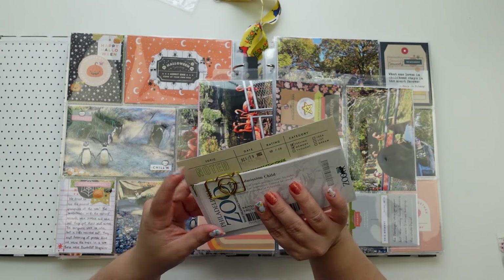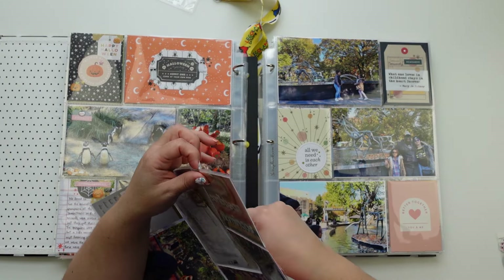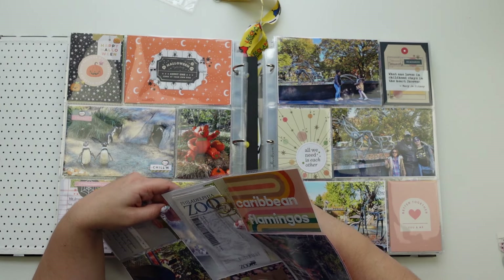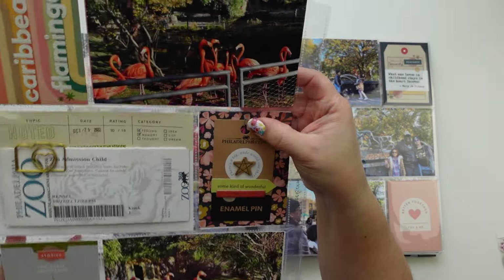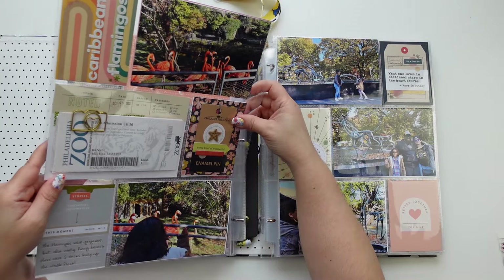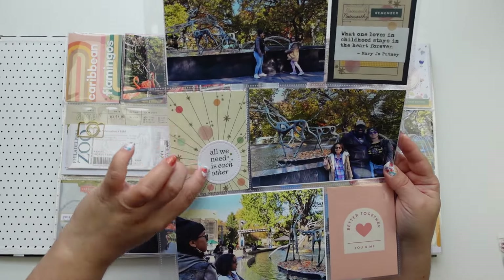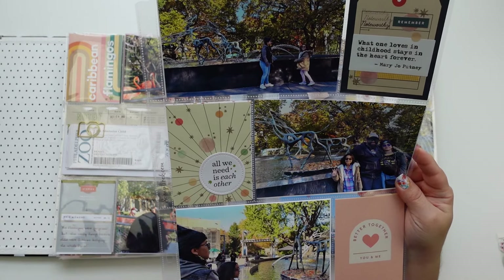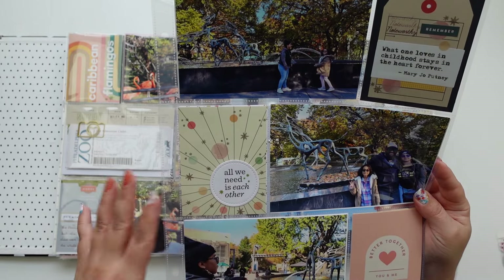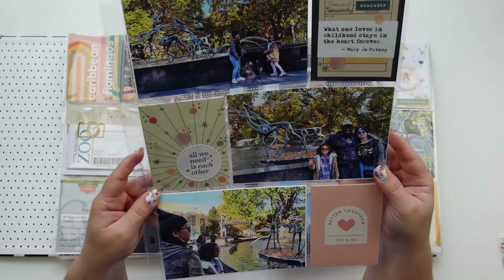I didn't glue down the tickets — what I did was put a paper clip, held it in place with some washi tape, and then just put the tickets in there. I could have written a little journaling but I thought it was fine. That's a trick — if you don't want to glue something down and it has a hole, you can also use a brad instead of a stapler to circle that. And this was a fountain — I borrowed this from a card. I just combined it to make a new card and then I stamped over here again. I'm obsessed with this, if you see it again multiple times I'm sorry. And then I wrote 'make a wish' at the fountain.